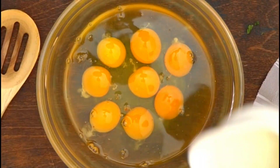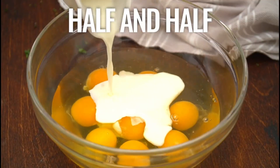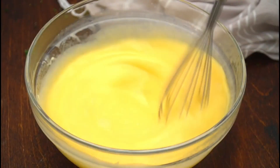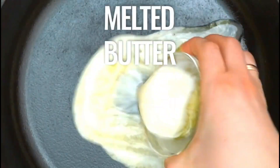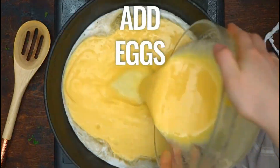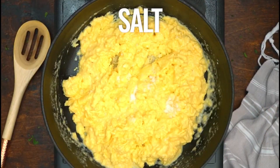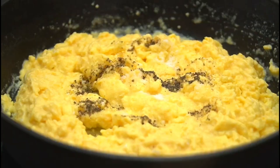Add eight eggs. Add half and half to taste, then stir until evenly distributed. Stir until smooth textured. Put the melted butter into the frying pan. Then add the eggs that have been mixed earlier. Then stir until smooth. Then add a little salt. Add pepper to taste. Then stir again until evenly distributed until cooked.